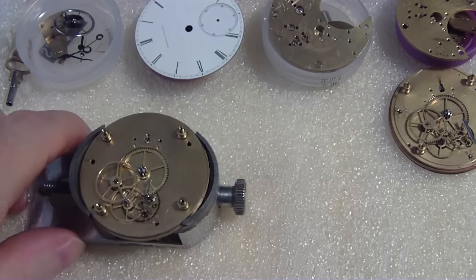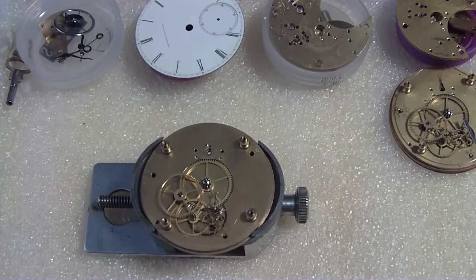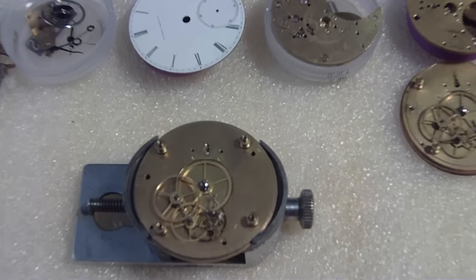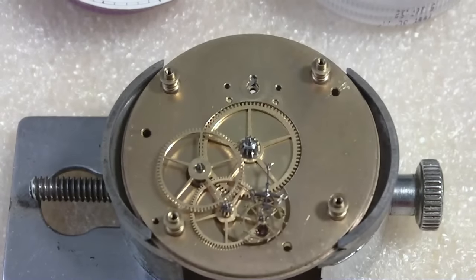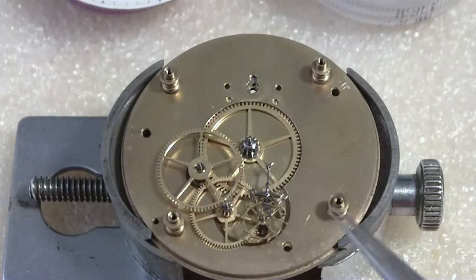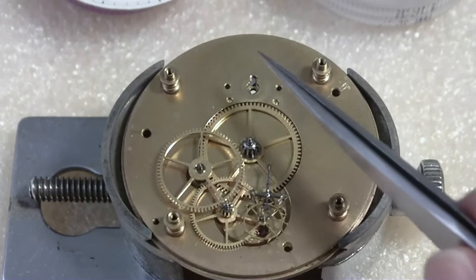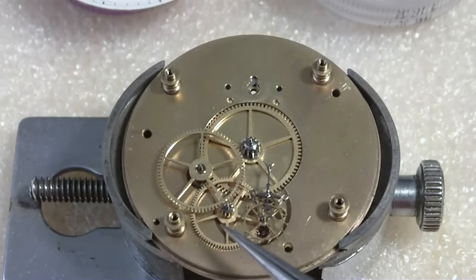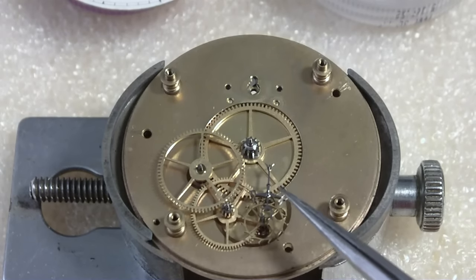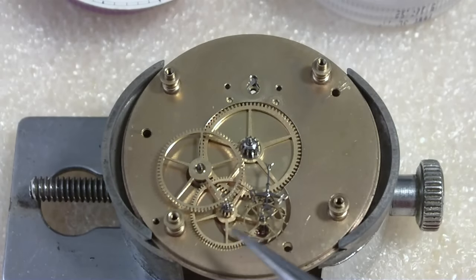So this has the pallet fork type movement. There's the pallet fork. This is the mainspring barrel, center wheel, third wheel, fourth wheel, escape wheel. Pallet fork and balance are somewhere over here. I always remember: one, two, three, four, and then the escape wheel. That's the way I remember it.